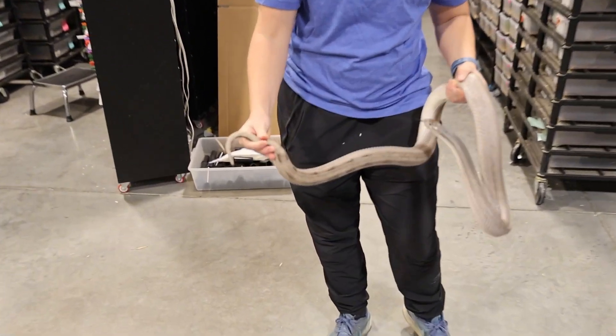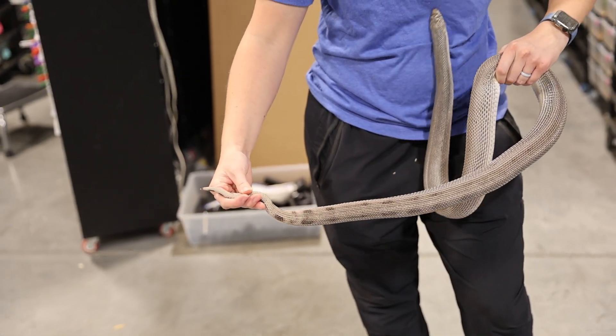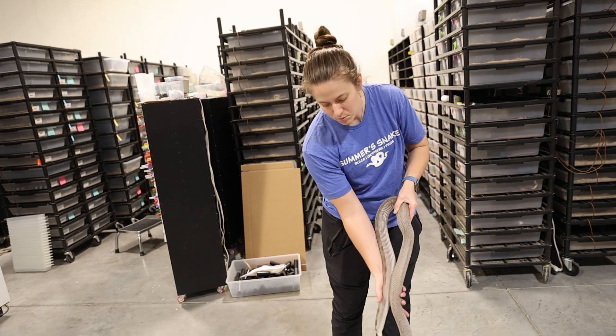Obviously they're patternless, so there's not really any pattern. She did have a little bit by her tail when she hatched, and she still does. So most of the time, if they have pattern as a baby, they're probably going to keep it as an adult.